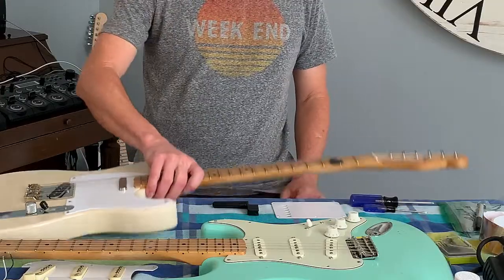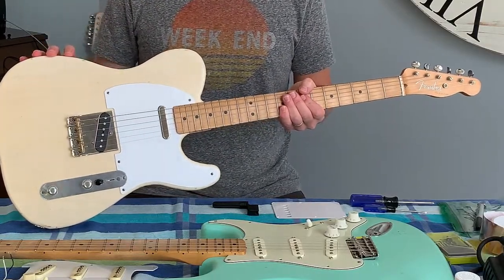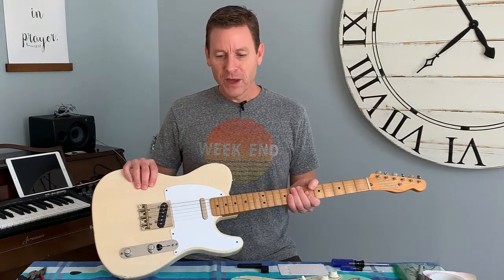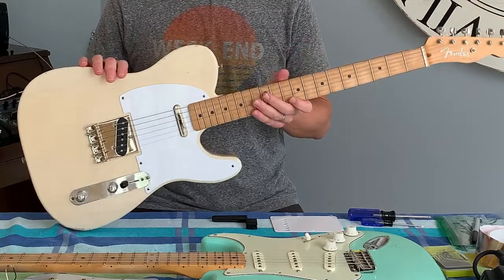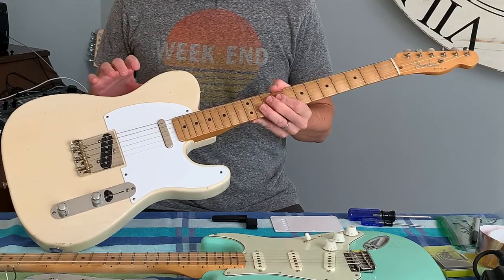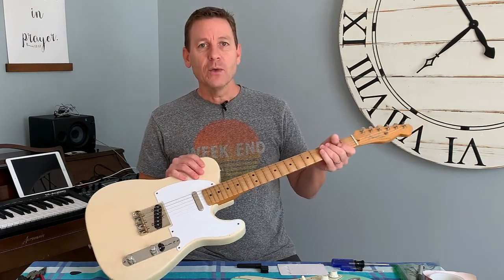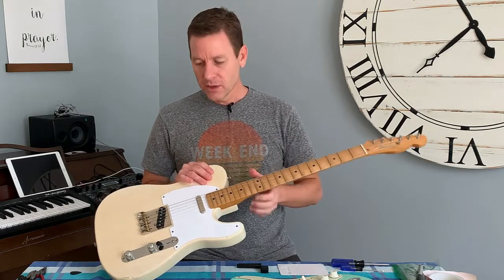So this Telecaster — the body is from MJT, MJTage finishes.com. I won it on eBay; I've won a couple of guitar bodies from them by sneaking in at the last minute. It's a vintage blonde body, it's pine, about 3.4 ounces, cut to vintage Fender specs. The neck I got was from a Fender Road Worn limited edition purple fifties Telecaster. It had a more modern C-shape and it fit right in perfectly.